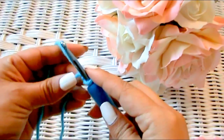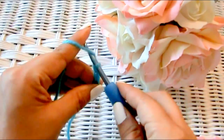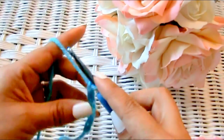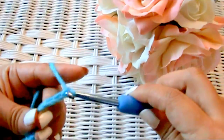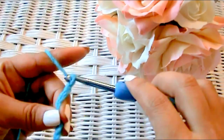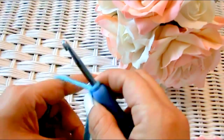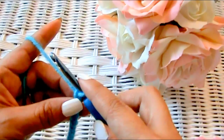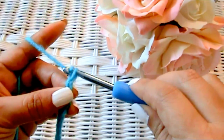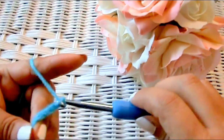We're going to chain 26. One, two, three, four, five, six, seven, eight, nine, ten, eleven, twelve, thirteen, fourteen, fifteen, sixteen, seventeen, eighteen, nineteen, twenty — maybe I should slow down for any new crocheters. For a chain, you just wrap your hook around the yarn and bring it through that loop — that's a chain. So twenty-one, twenty-two, twenty-three, twenty-four, twenty-five, and twenty-six.